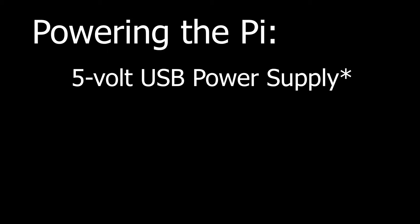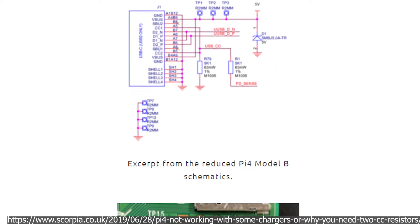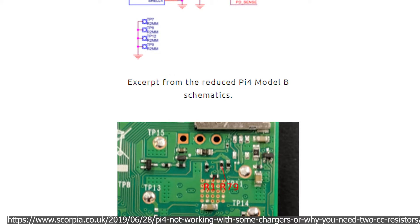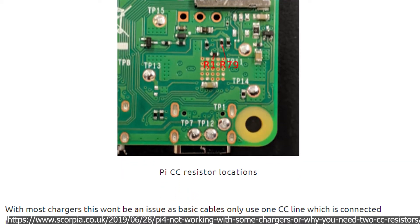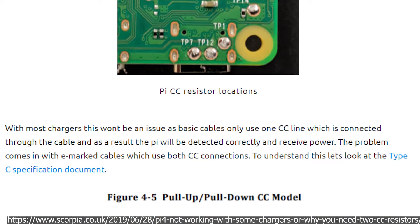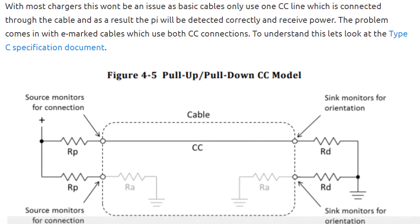If you get a power supply capable of sufficient power and plug it in, is that sufficient? Not quite. Earlier versions of the Raspberry Pi 4 had a flaw in the USB-C ports. Because of a missing resistor, more intelligent power supplies didn't see the Raspberry Pi as an item that is requesting power. The good news is this was corrected in later revisions of the Raspberry Pi 4. If you have one of the more recent revisions, then this isn't something you have to worry about — when you connect it to a capable power supply, it will give the Raspberry Pi the power that it needs.